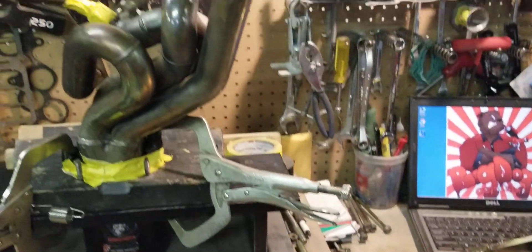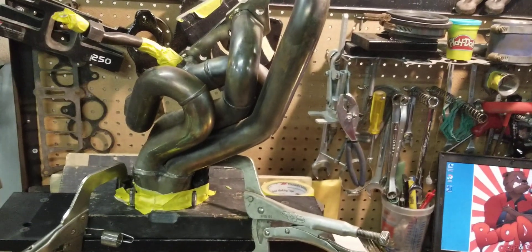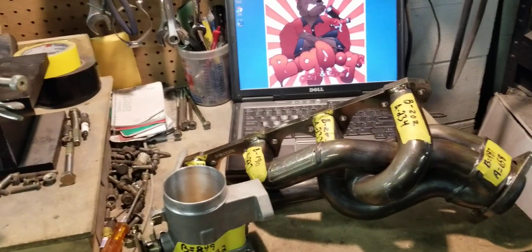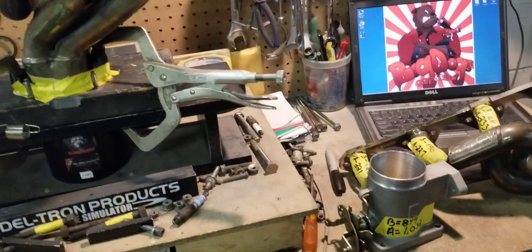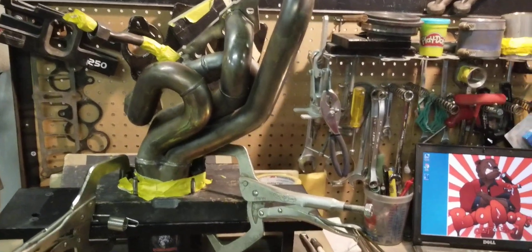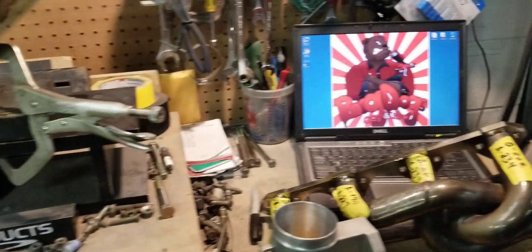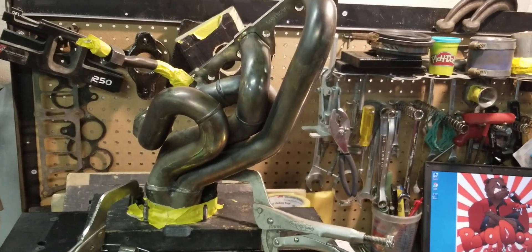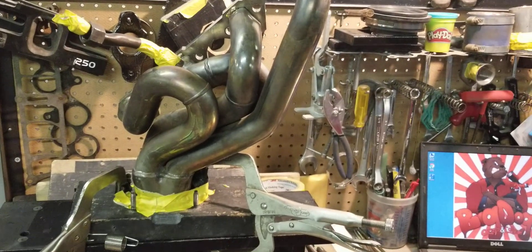So he's going to see some significant gains with these ported parts. And with these parts, he didn't spend a lot of money compared to what he's going to gain as far as horsepower and torque. So we're going to go ahead and set the flow bench up and do an overall on this header right here.